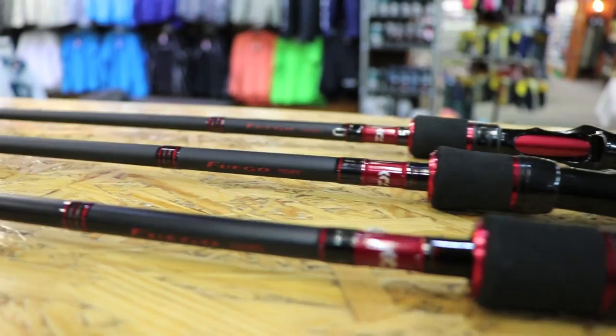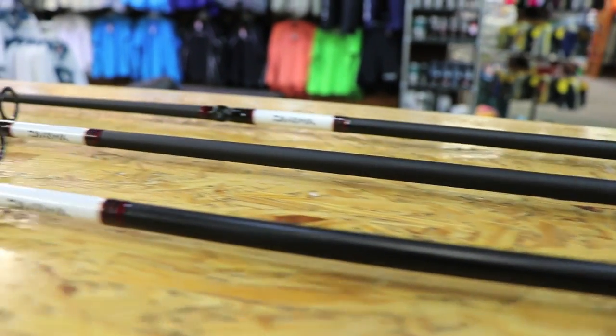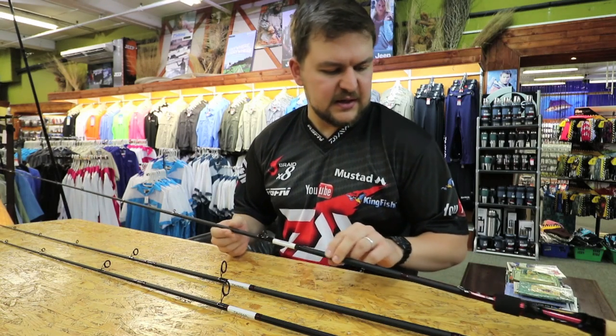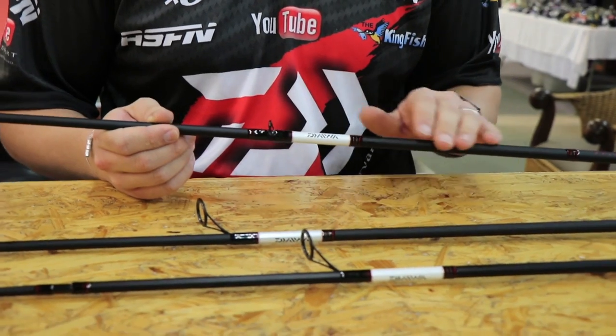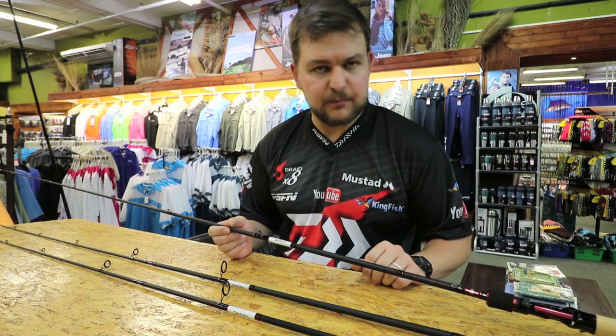Now it's called the Fugo. You'll see from the pictures that we're going to put in — they are absolutely beautiful sticks. The dark blank with the red accents, the maroon that comes through, is just beautiful.